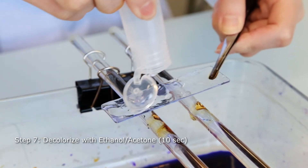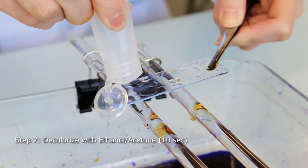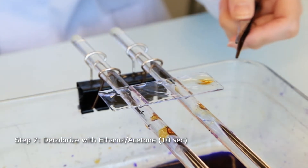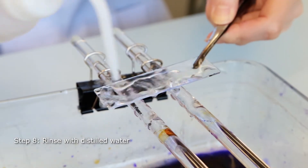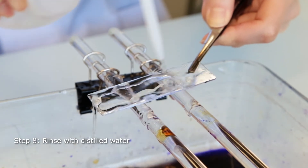The slide is washed for 10 seconds with either acetone or ethanol in order to remove the weakly bound crystal violet from the Gram-negative bacteria. Gram-positive bacteria, on the other hand, will remain stained. The slide is promptly rinsed with distilled water to avoid excess decolorization.